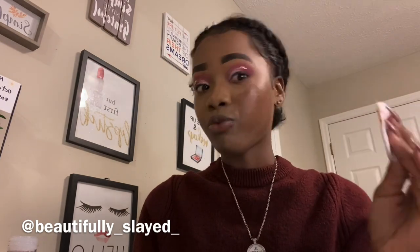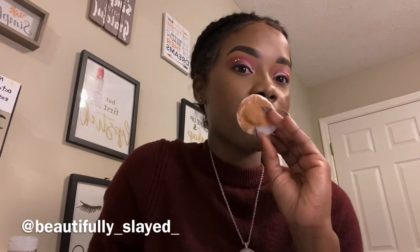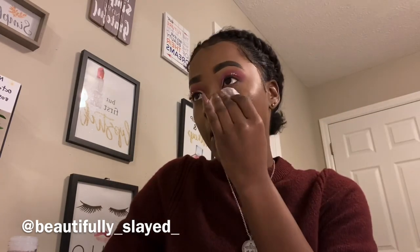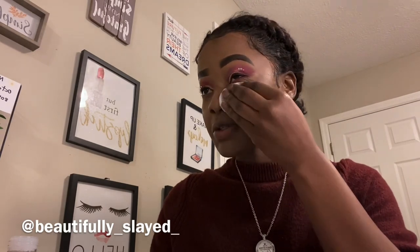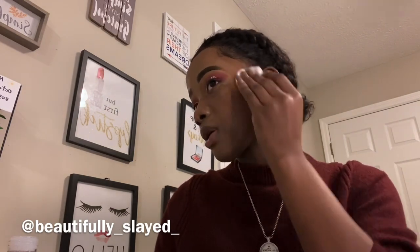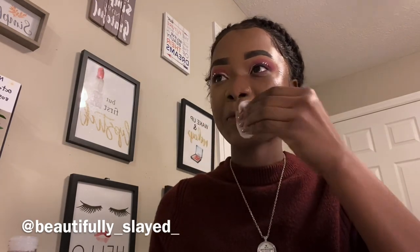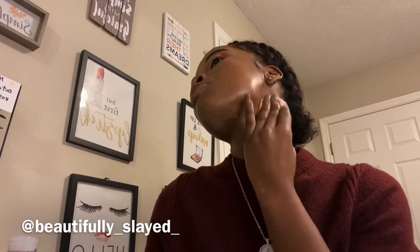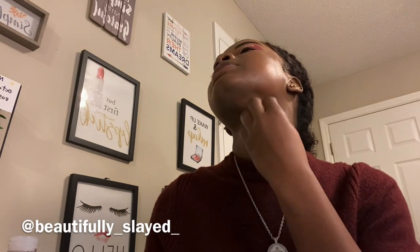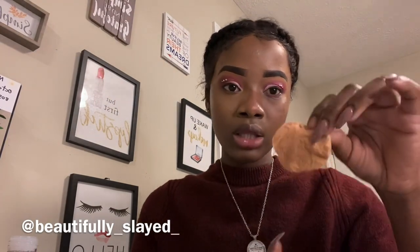I've been using like ten makeup remover towels before, and all I needed was one of these. You can see the difference already — just wipe your face however you want. I'm going to show you on one side how I remove it using the micellar water, and on the other side using the makeup remover wipes, and then you can make your decision — believe me, it'll be worth it.